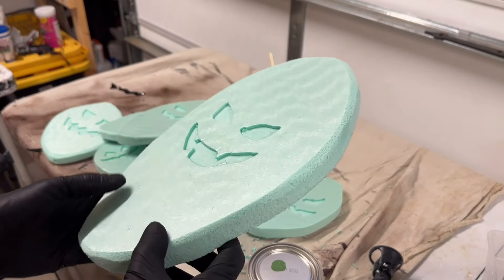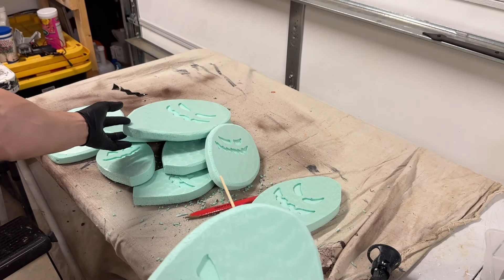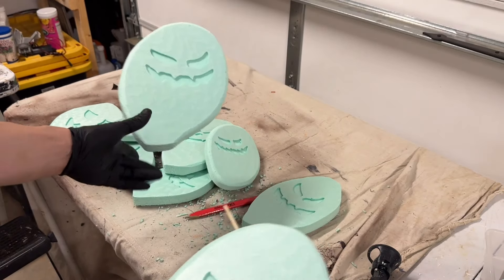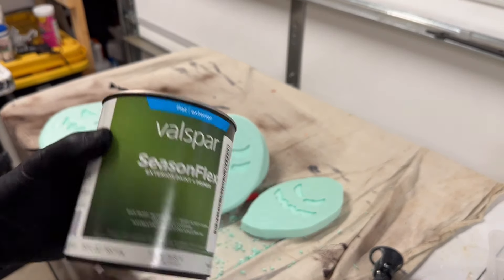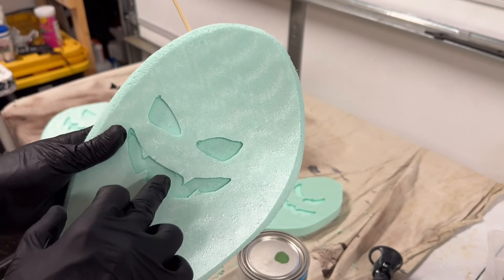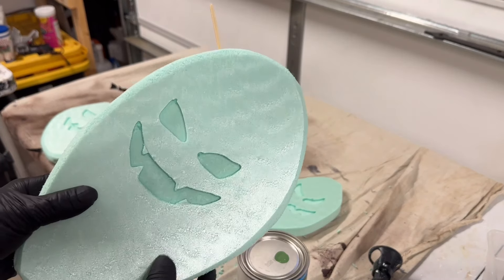This is what we're left with — you can see it will be perfect to use some glow-in-the-dark paint on. We're going to attach it to another leaf using bamboo skewers. Now we're going to paint it with some latex exterior paint — any color green — and paint everything. The carved face area will get the glow-in-the-dark paint, so you don't need to worry about painting the inside with green. Make sure you paint the front and the back.